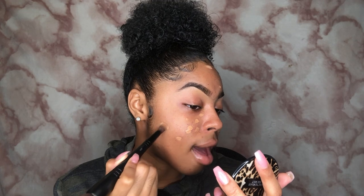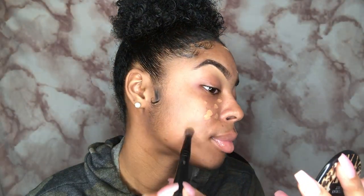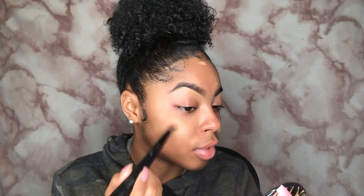Now that the concealer has been sitting for a little while, I'm gonna take my Sephora 202 brush — the small end — and I'm going to pat that product into my skin and lightly blend out the concealer. I don't know if y'all can tell on camera but this side looks much more airbrushed, you can see less blemishes. I really like this technique because my skin looks much better but still feels very light.